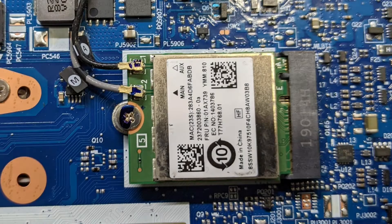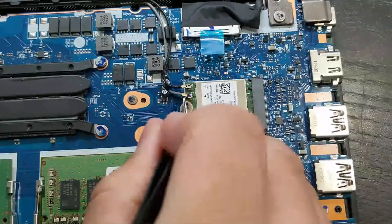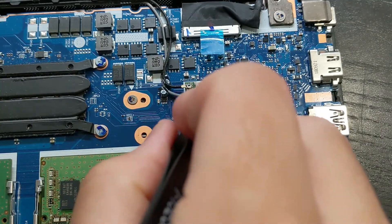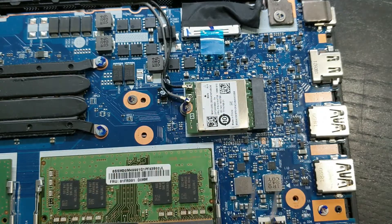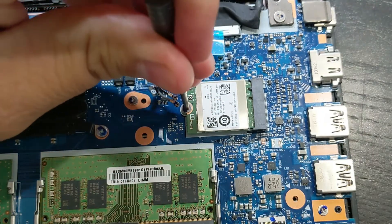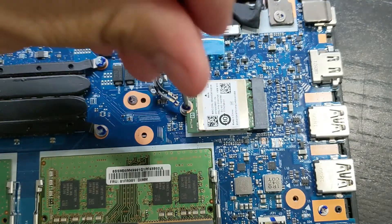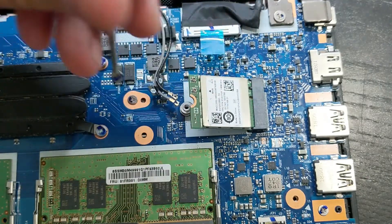Take a photo of the card so you know how to reconnect the antenna wires on the new one. The connectors on the card are labeled, and the cables are also sometimes labeled as well. I'm going to lift from under the connector. Now I can remove the screw with the little screwdriver that came with the new card.